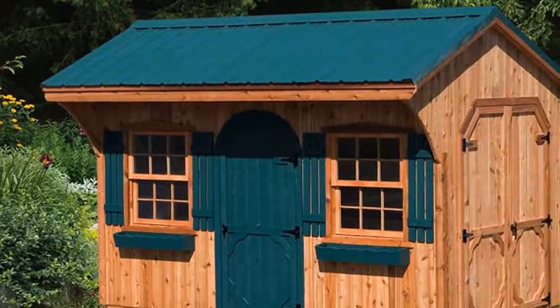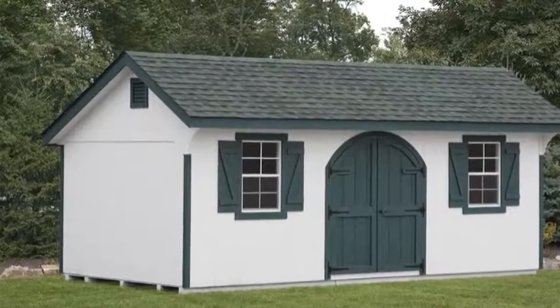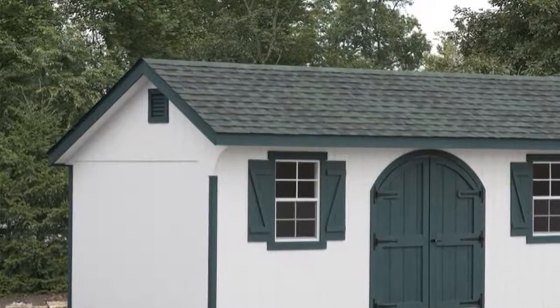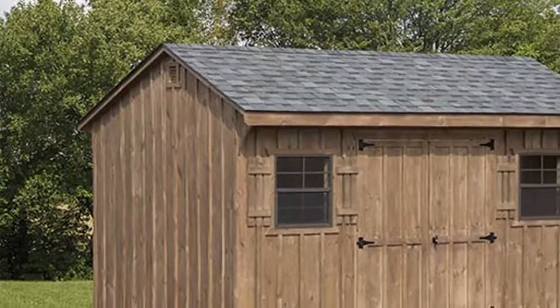But if you are not fond of collecting things, you will still realize the importance of such a shed when you start to have a business or tools for your car. Indeed, every one of us needs a Quaker shed to solve all our storage problems.